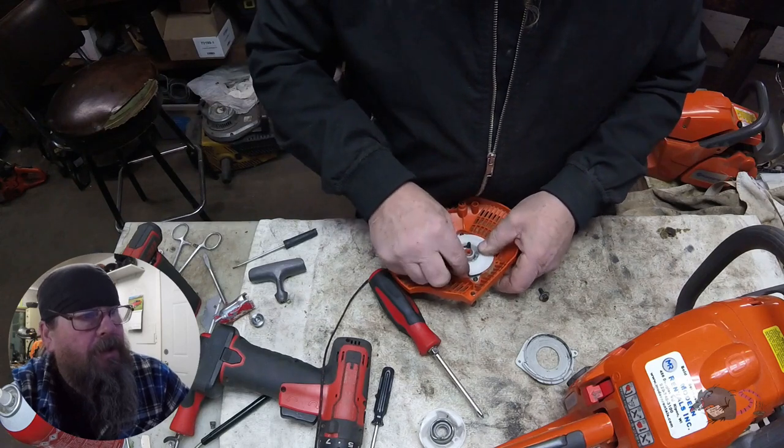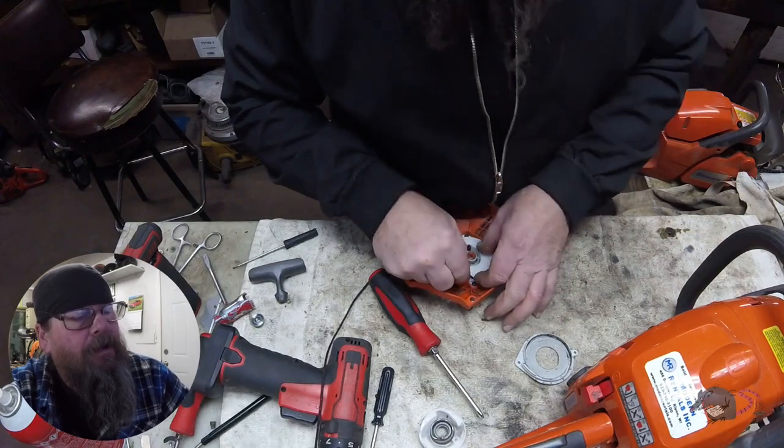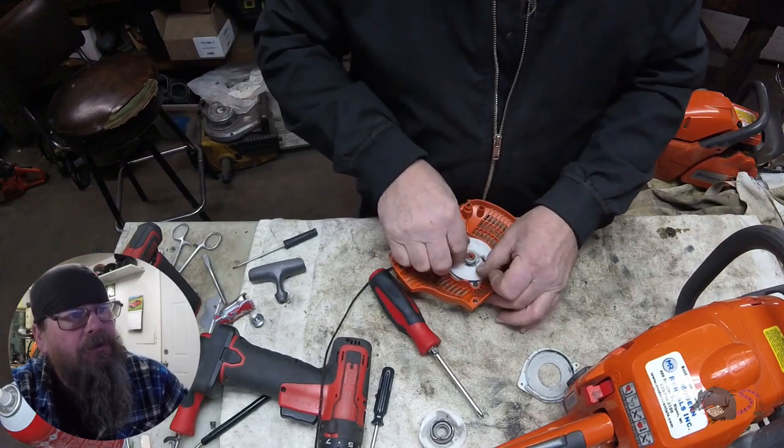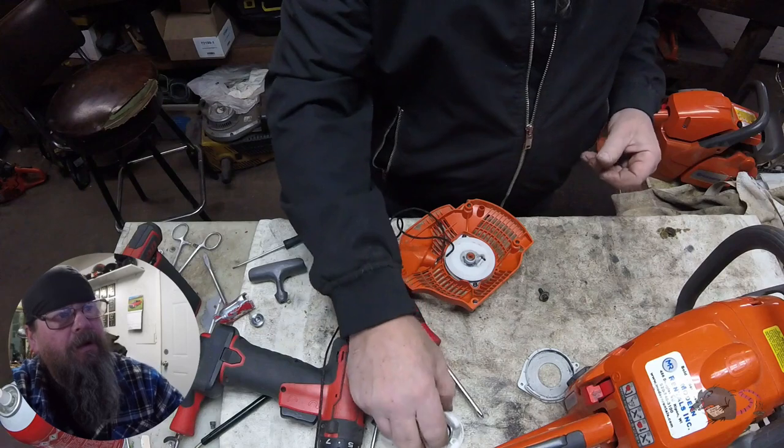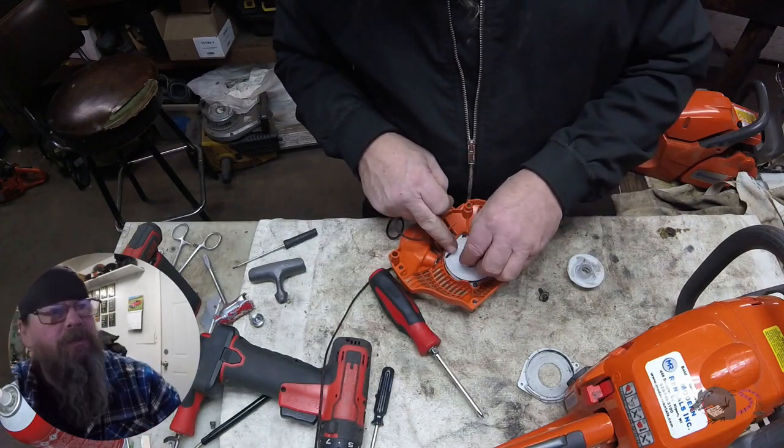The pulley has a little notch right there that the rope can fit into. That notch allows you to stick the rope in there and wind up the pulley — the rope will clear the orange housing then.